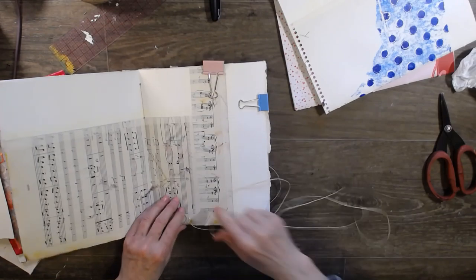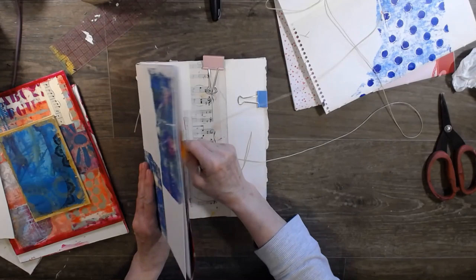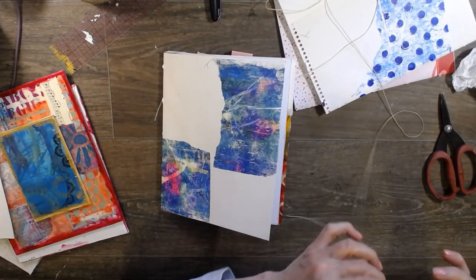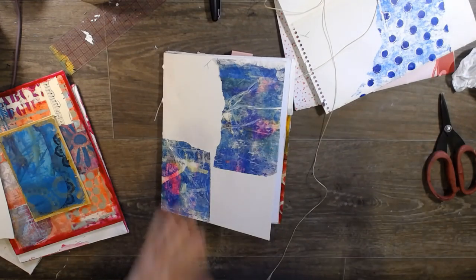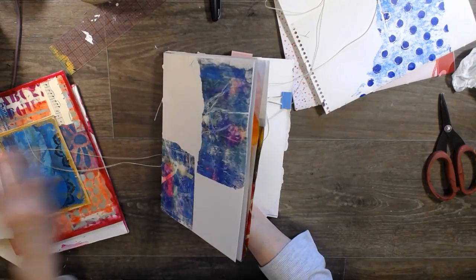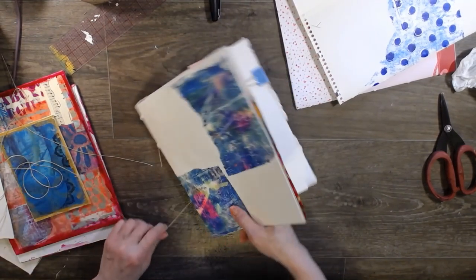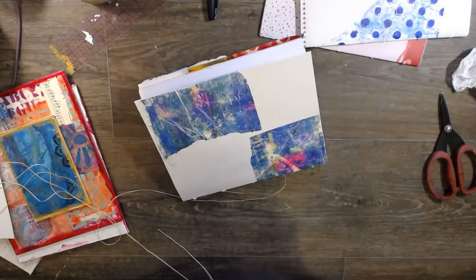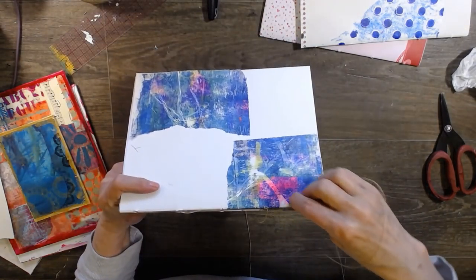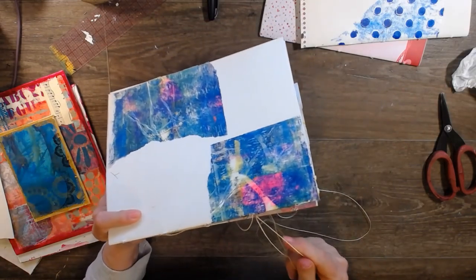I would go ahead and use this wax thread if you're making an art journal, not just a writing journal, because this is going to take a lot of abuse and wax thread is really strong. If you want to get some, there's some in my Amazon link down below - I think there's a little book binding kit down there too.